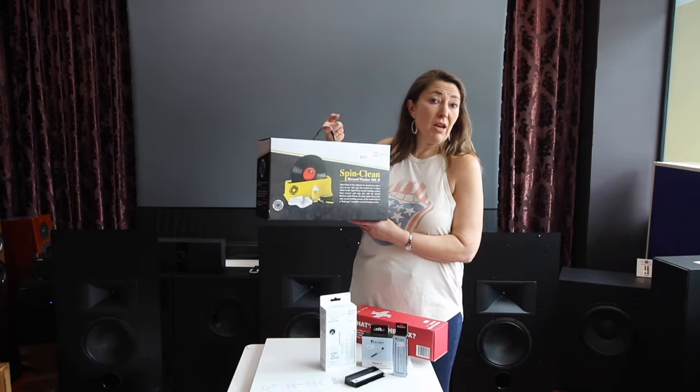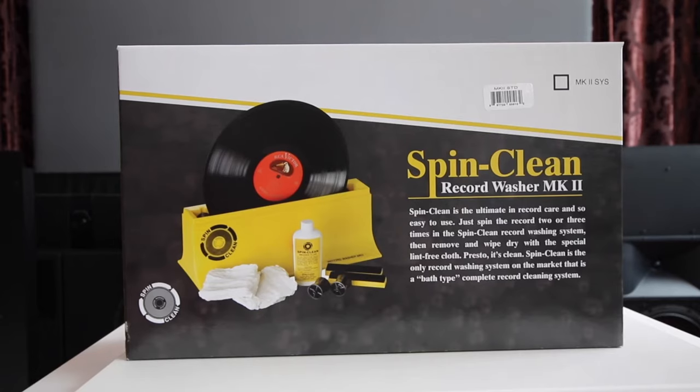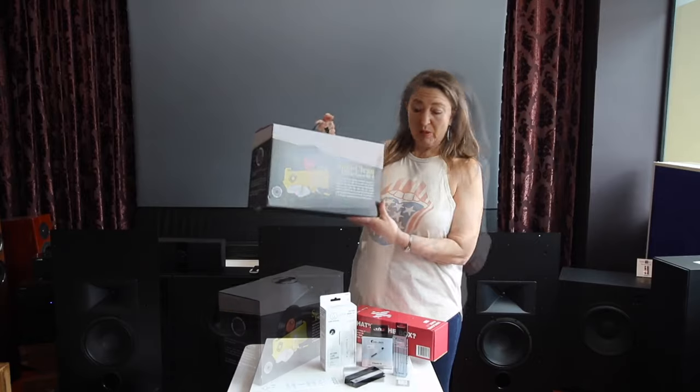SpinClean — this is pretty much a bath for your vinyl. It comes with the fluid and helps take out the static. All you need to do is spin the vinyl, let it drip dry, and away you go.